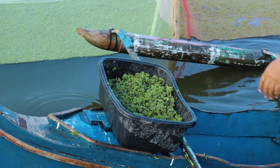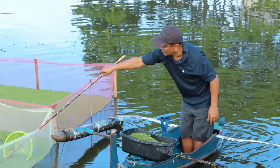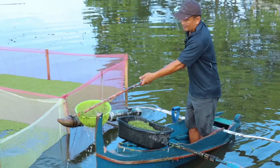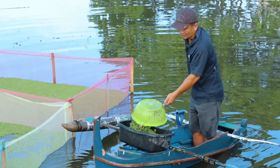The Azolla could really help us minimize the expenses for our food. And we're doing this every day — unbelievable.